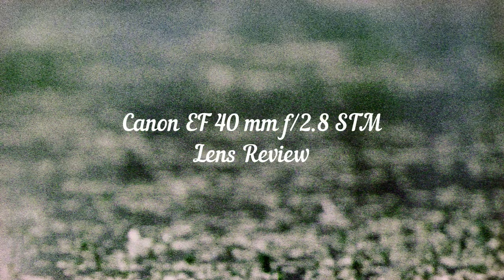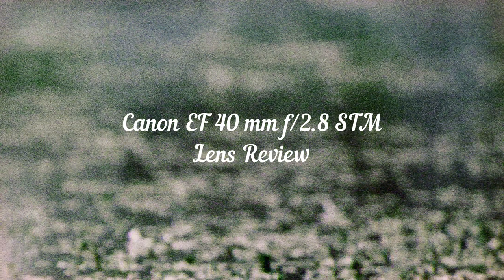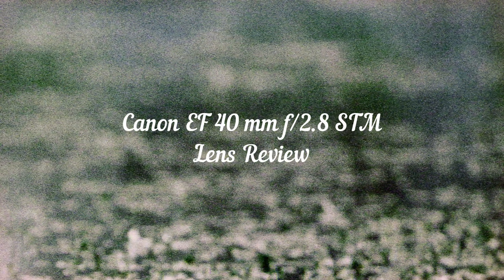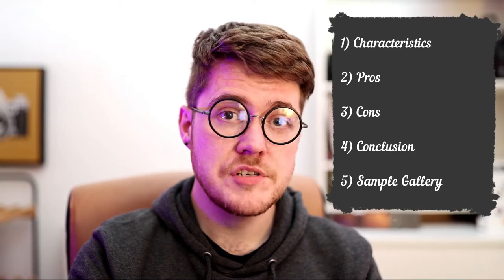Hello, Alex here and today we're going to talk about the Canon 40mm f2.8 STM pancake lens for the EF mount, and why it is both one of my best lenses and one of my least favourite. We'll cover 5 sections: lens characteristics, pros, cons, a conclusion, and then a sample gallery at the end, though I will put some images throughout.